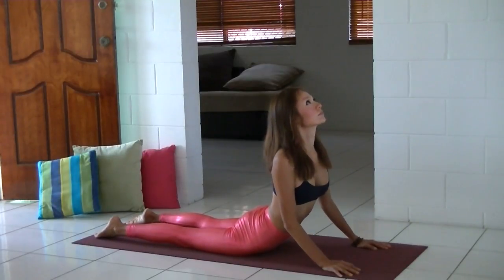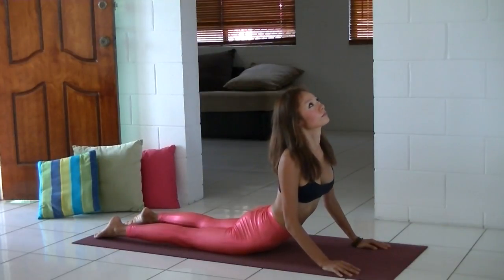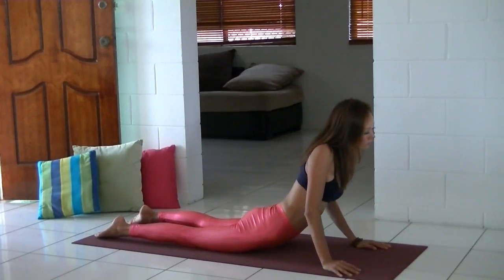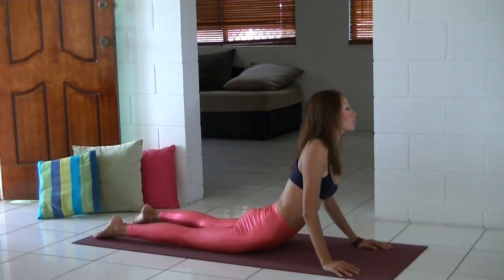Chaturanga, and inhale coming up to cobra. Your back legs are really strong, and ground yourself firmly through your pelvic bone. Shoulders away from your ears — really put your shoulders back and lift your heart. You can start swinging from side to side. It's a really nice and gentle warming-up practice.